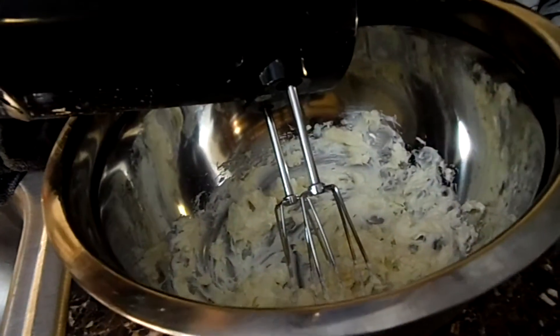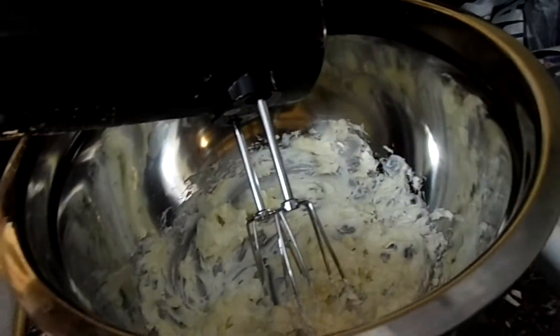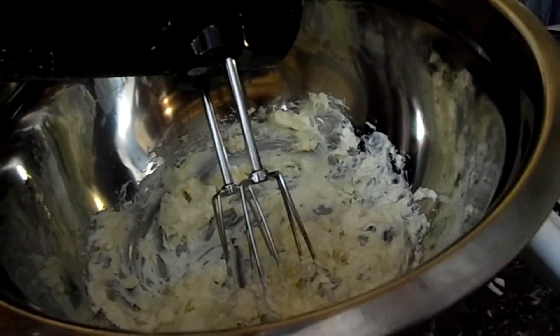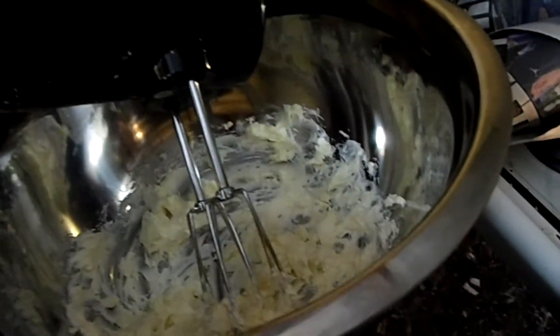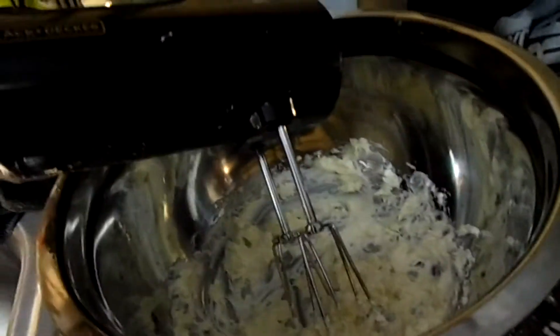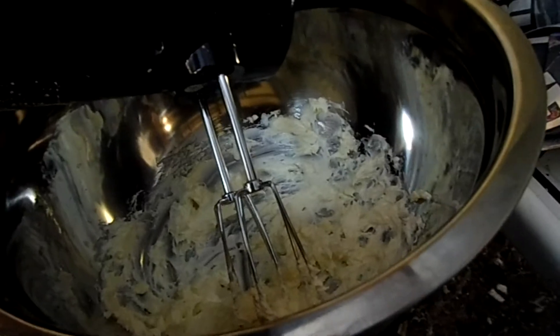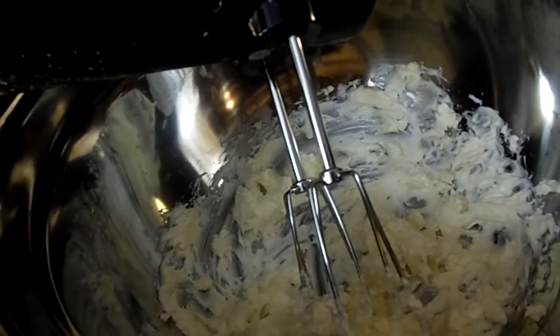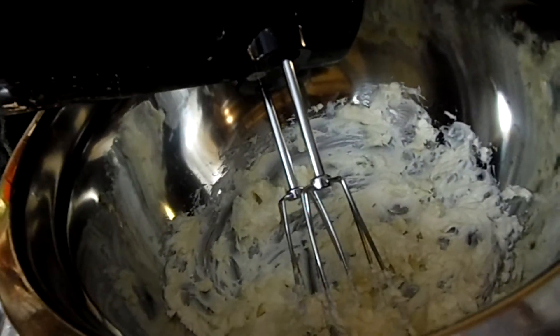The cream cheese is whipped, so there we go. I'm going to pour the cream cheese in and then whip it to break things up a little bit more. When you cut stuff up with scissors or whatever tools and it's not as broken up as you'd like, whipping it is going to help with that.